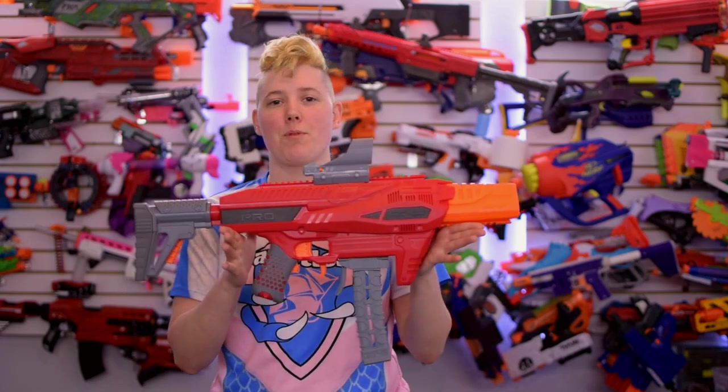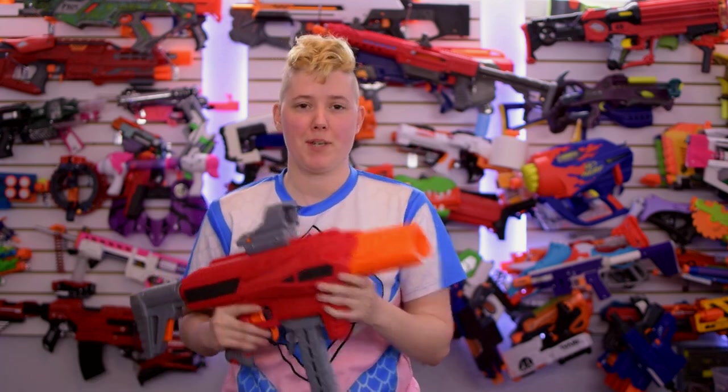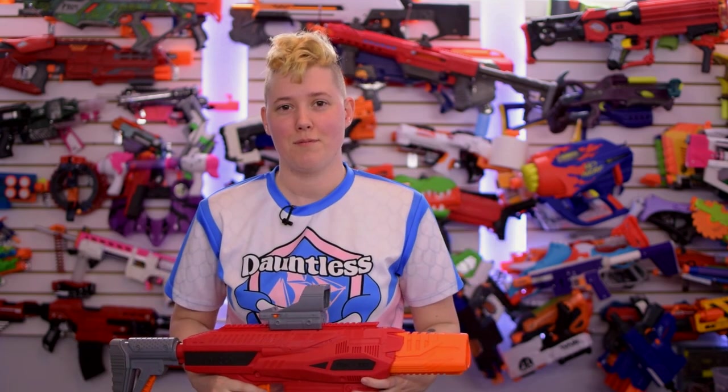Hi, I'm Audrey Rahner from Foamblast, and Dart Zone gave us an early look at the Dart Zone Pro Mark III. And if you're just here to fix the talon problem, you can skip to this timestamp. And if you don't know what I'm talking about, you're not from the future, so we'll get there.